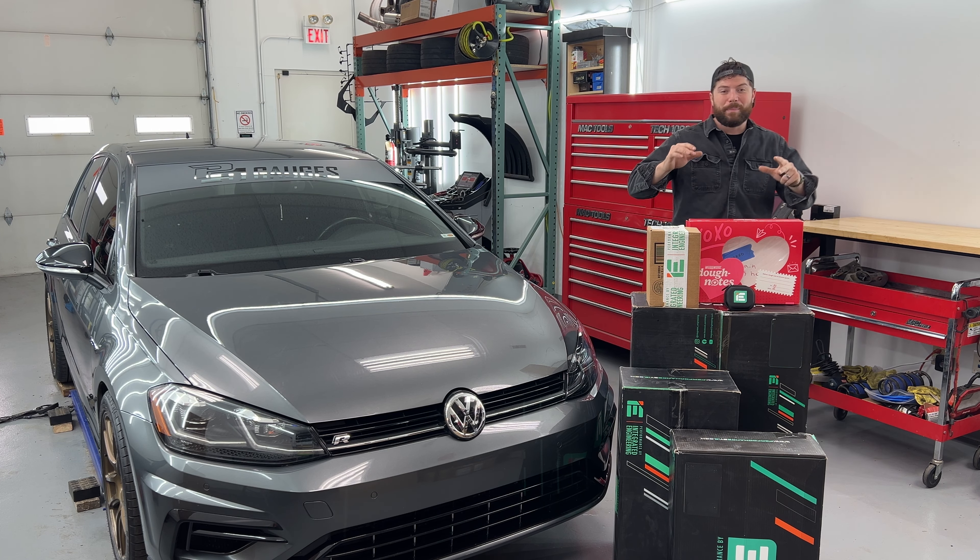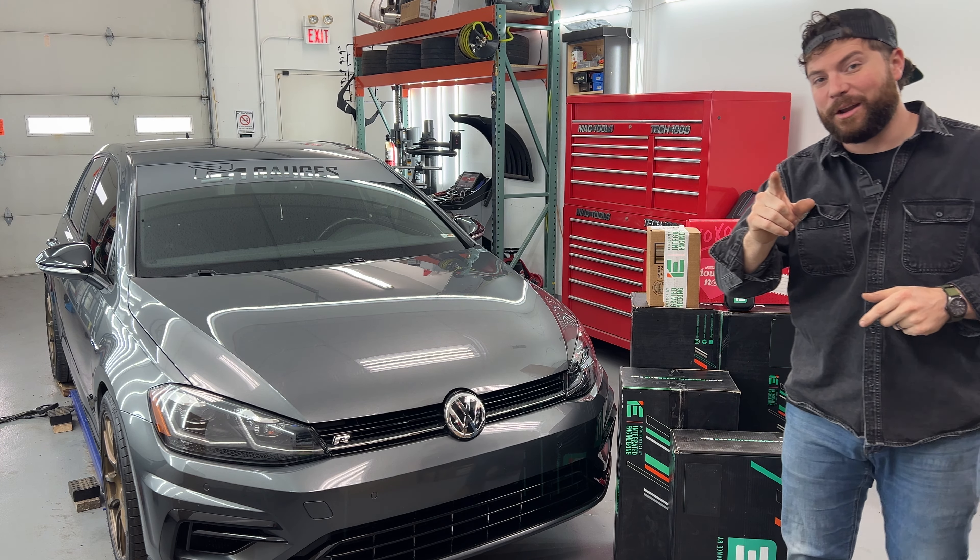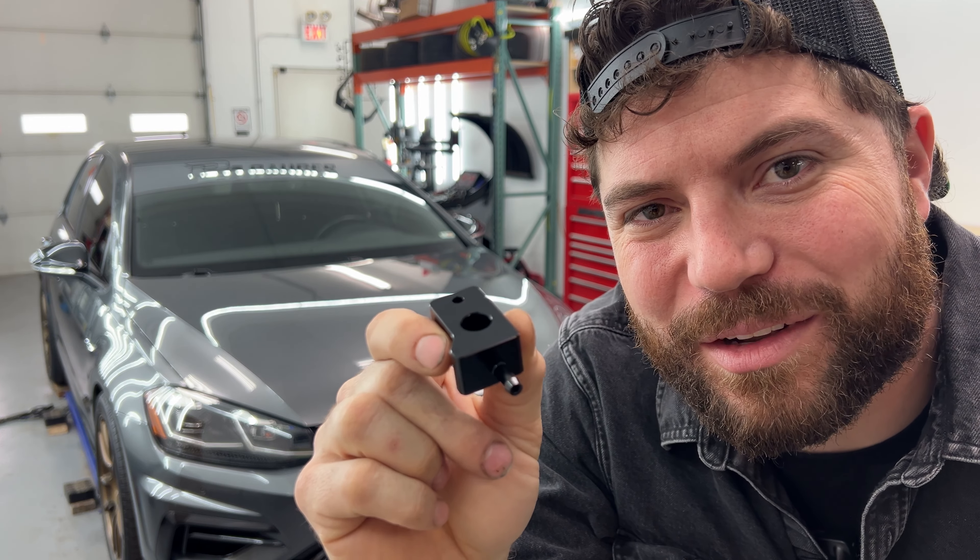What's up everybody? In today's video, we're prepping for some IE power mods on our Mark 7 Golf R with some baseline dyno runs, and we're going to answer the question: how much power is this little guy robbing you?